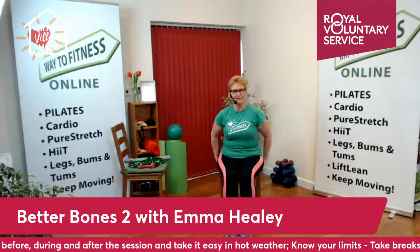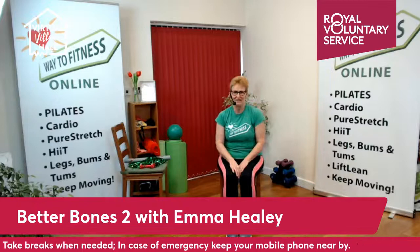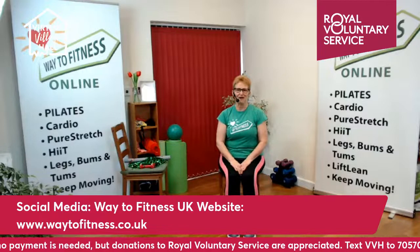I'm going to be doing the class in a chair, but you can do it stood up if you prefer. Please make sure you join in at your own risk and at your own level, because only you can feel how things are for you today. If you are in a chair, have it at such a height that your knees and hips are at the same height. You'll need trainers or close-fitting shoes because we'll be doing some balance work.